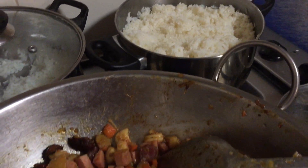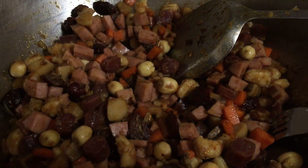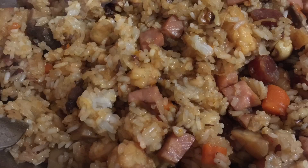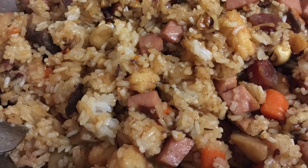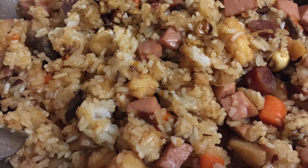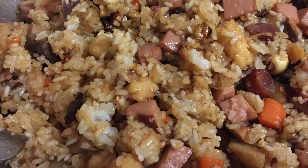Now we put in the glutinous rice and mix it well so the colours are even. These are the mixed glutinous rice with 8 treasure ingredients — it looks a bit like fried rice but is a bit more gluey.